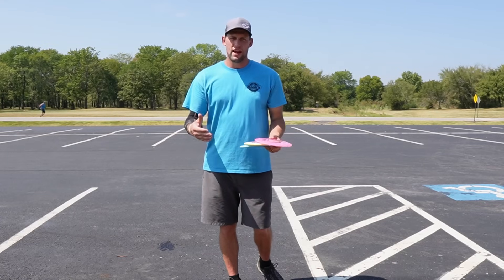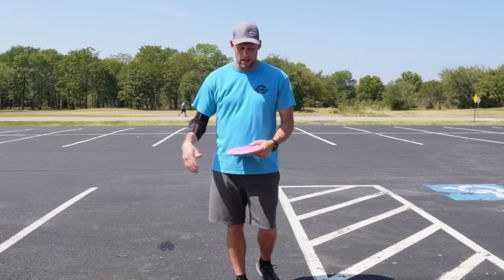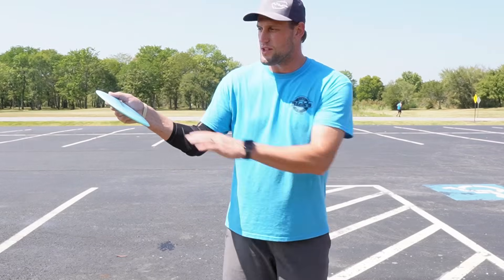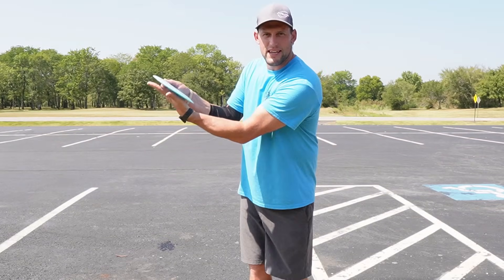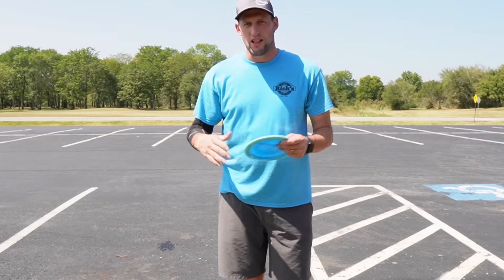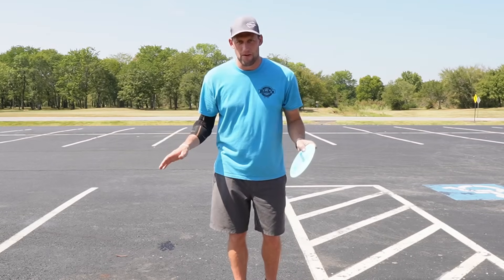Something I've struggled with in pretty much my entire disc golf career is throwing the disc nose up. If I'm backhanding it this way, that means I'm releasing it with the nose angle up and I lose a ton of distance because of it. It just catches the bottom of the disc and goes straight up. There's a lot of research out there that says the preferred angle is slightly nose down, and it took me a while to figure this out.